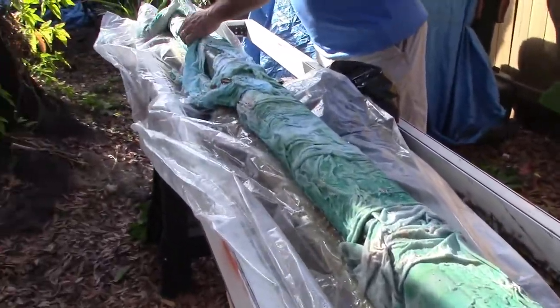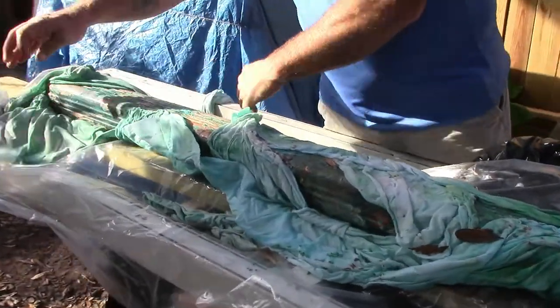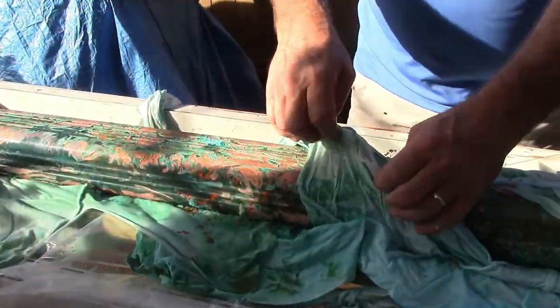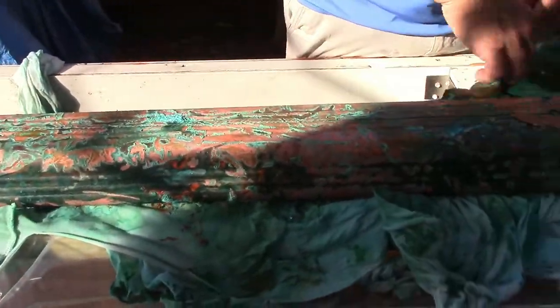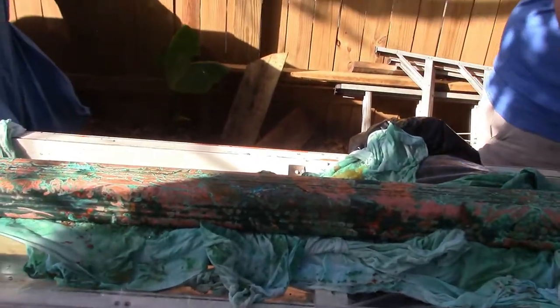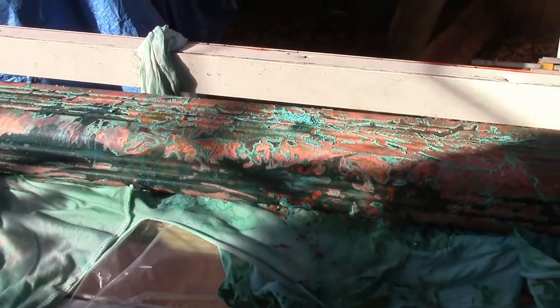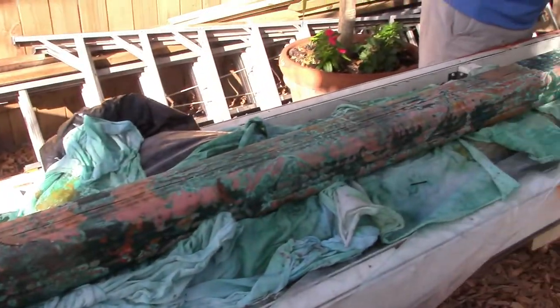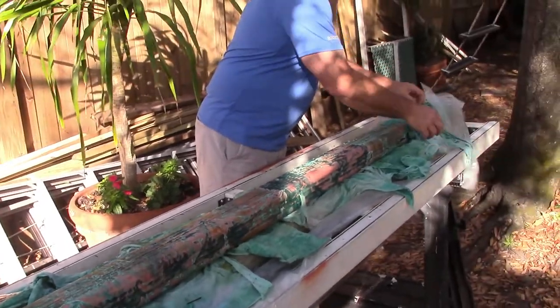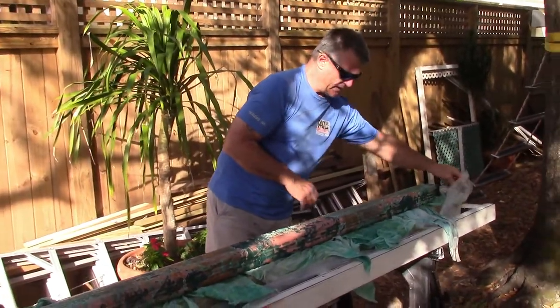We're going to take it apart and let the sun hit it for a couple hours, let it dry up, and that should help the air. It'll cause it to brown up a lot more once the air hits it. I'll wait probably till later today or tomorrow and then give it a cleanup.